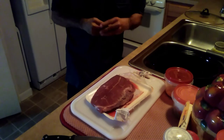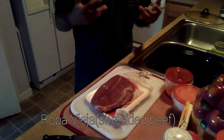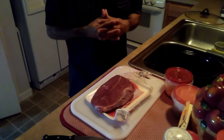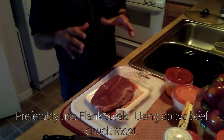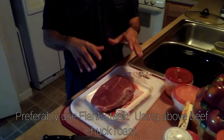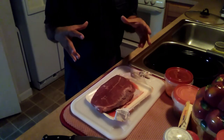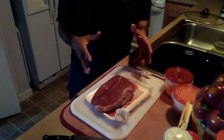All right folks, I've been making ropa vieja, which is shredded beef — it's actually a Cuban dish. I'm not Cuban but I'm Puerto Rican, so I make it in my own style. Preferably you'd use a flank steak, but this is actually a beef chuck roast because it's COVID-19 and we're currently limited on what kind of meats you can get. This is close enough to flank steak for what I can get currently.